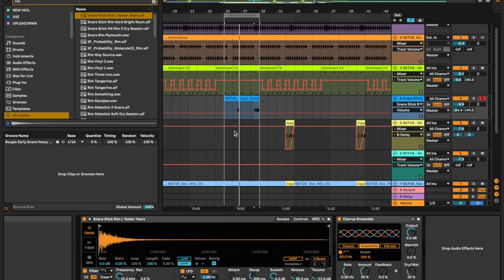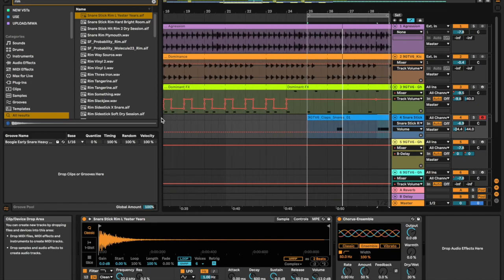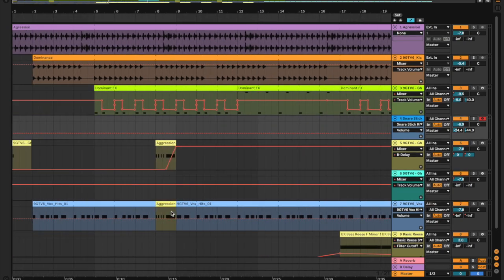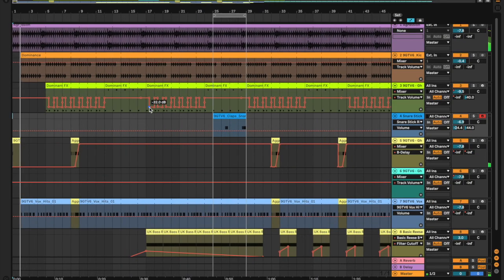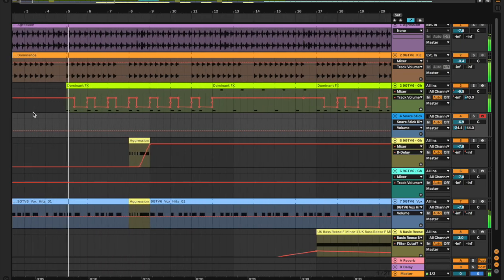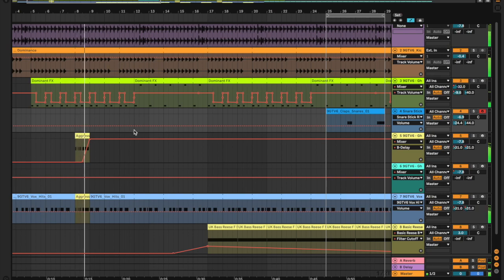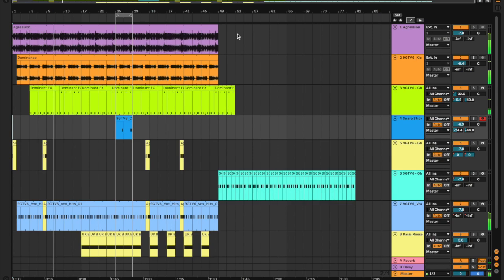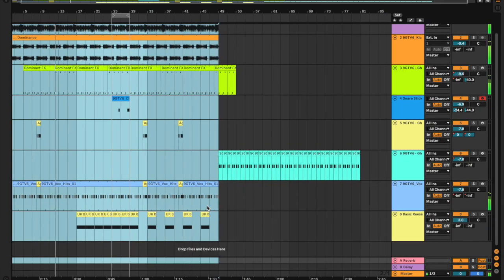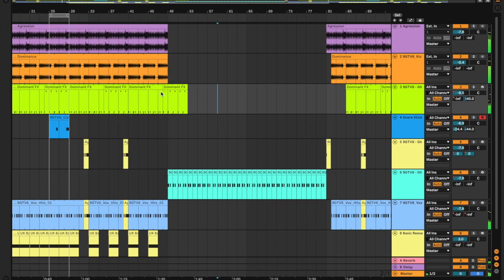Hello guys, welcome. I'm going to be taking you through a quick track arrangement in Ableton Live. We're making a UK garage track today. Let's get into it. This is what we've got so far — I hope you guys enjoy. I'm nervous because it sounds quite good. So about extending it, doubling the arrangement for now.